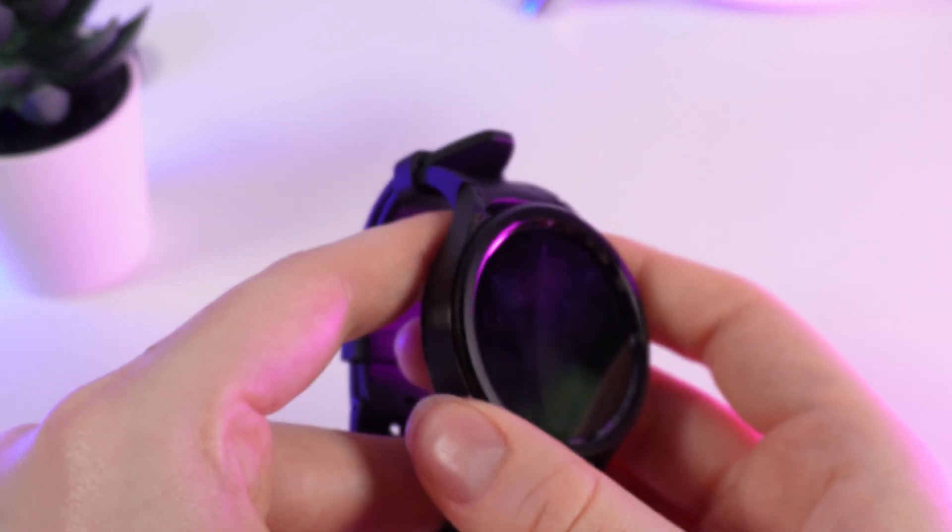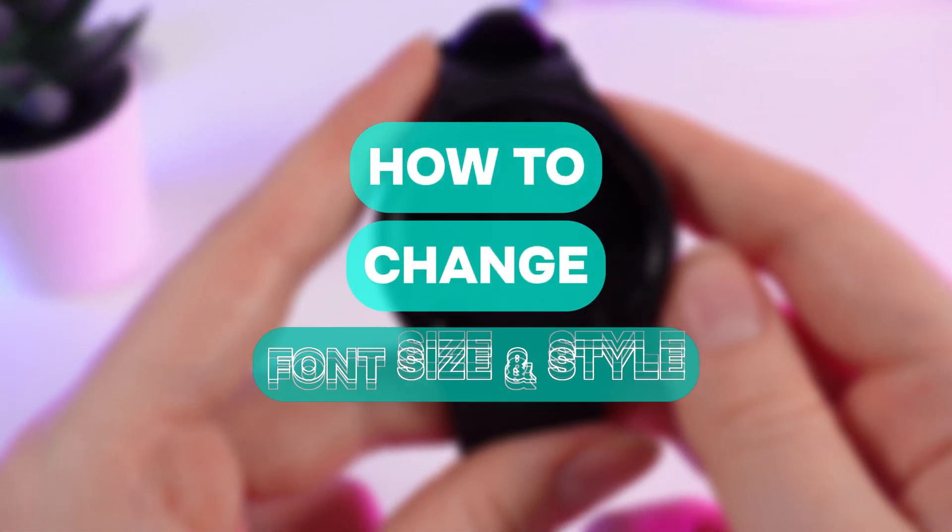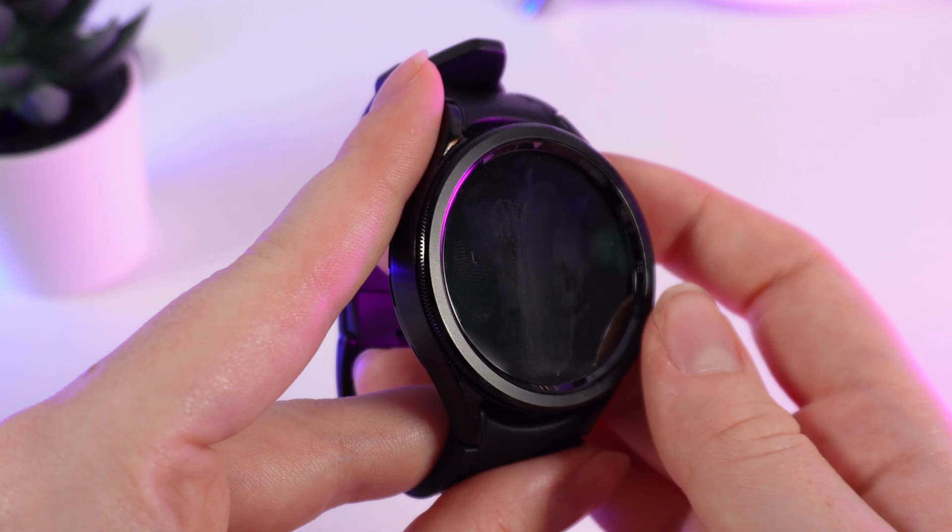Hello guys, and in this video I will show you how to change font size and font style on your Samsung Galaxy Watch 6.